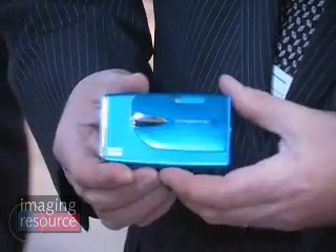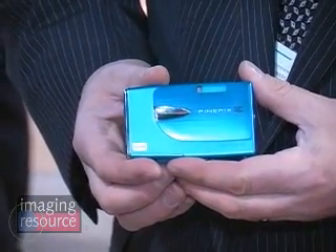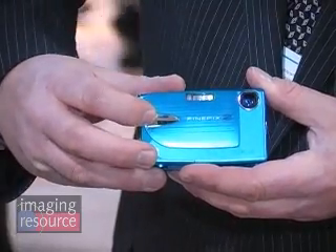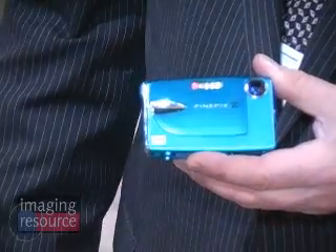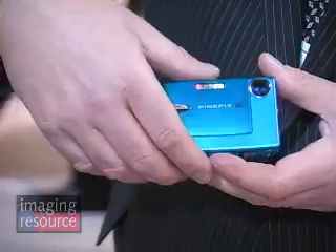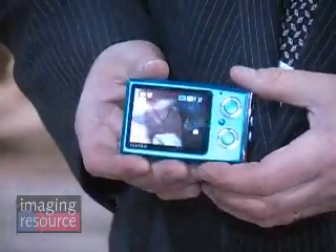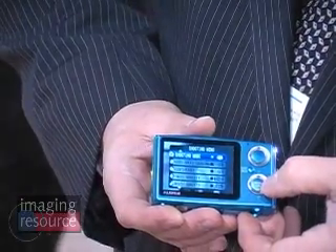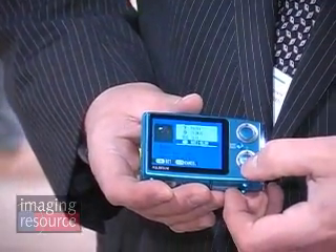I want to start off telling you about this little camera here. This is the Z20. The Z20 is a 10 megapixel, three times optical zoom. The cool thing about this is the power button is the sliding door, and you'll notice that the lens doesn't pop out when I open it up. It's what we call a non-extending zoom, so it almost works like a periscope and the zoom feature moves up and down inside the body. So it's very sleek, very compact.